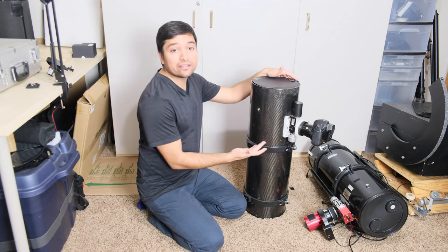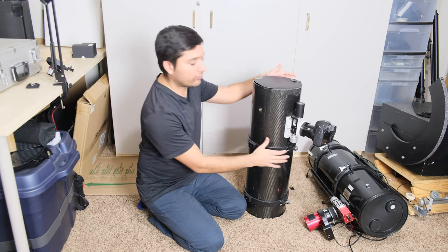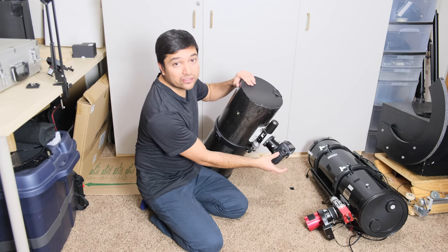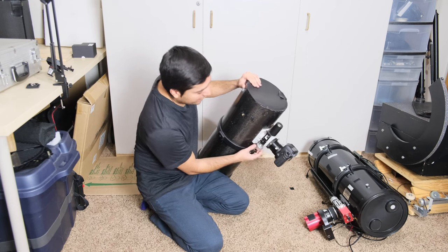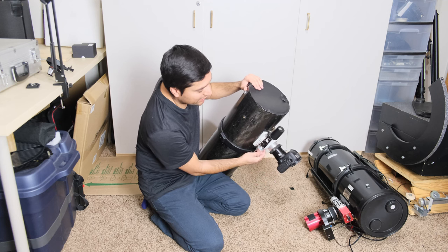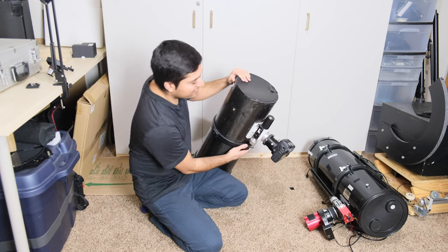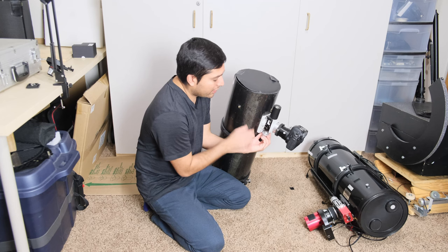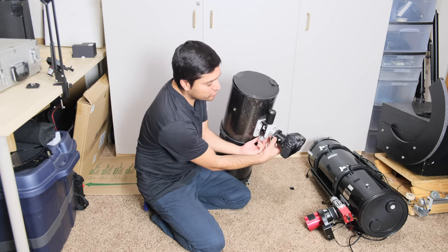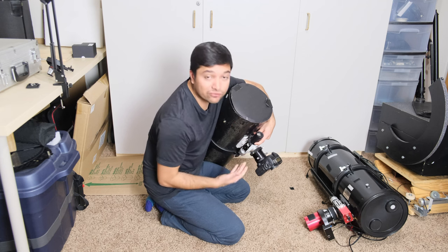The challenge with basic focusers like this is that when you have your telescope in imaging configuration, most of the time you have the telescope like this and you have a heavy camera attached to it, maybe a coma corrector, and when you're adjusting the focus the draw tube goes in and out. But if your focuser is not very strong or it's not adjusted properly, your draw tube might not have enough tension to hold the camera in one place, so it's hard to get precise focus.